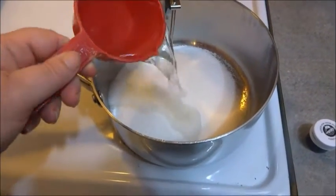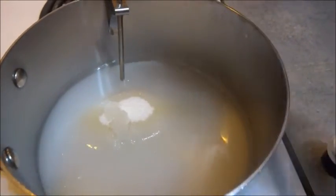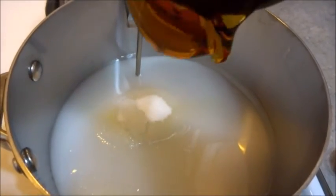Three-fourths of a cup of water. Half a cup of corn syrup.